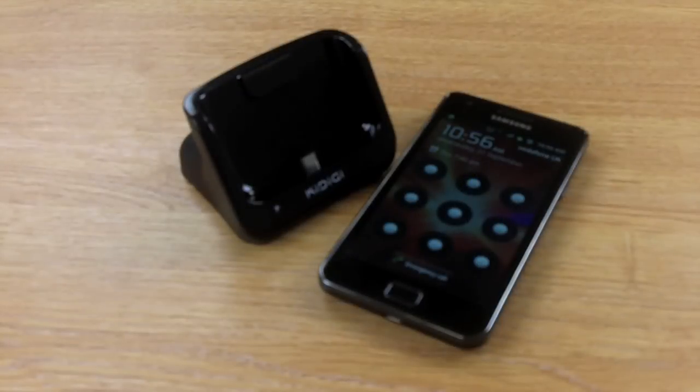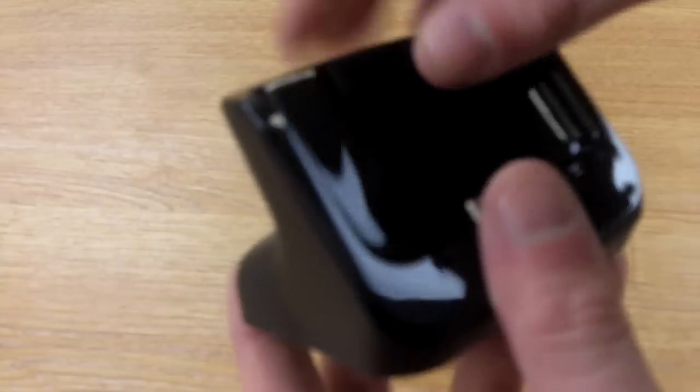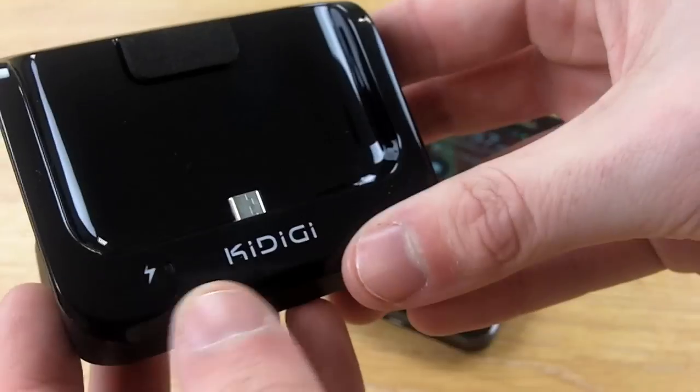Hi guys, I'm Chris from Mobile Fun. I'm here to talk to you about the Samsung Galaxy S2 desktop charging cradle. As you can see, the cradle is very slim, very small, and very stylish, so it doesn't look out of place whether it's at home or in the office.